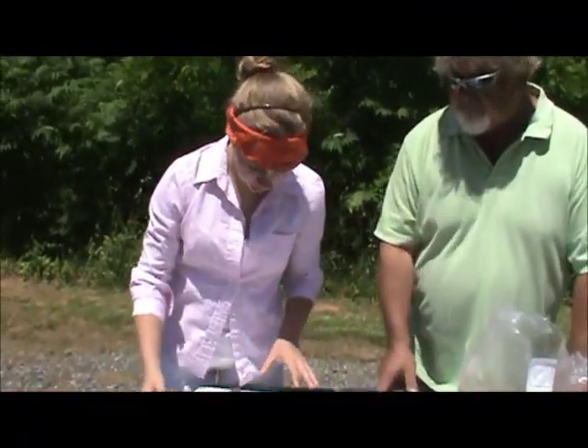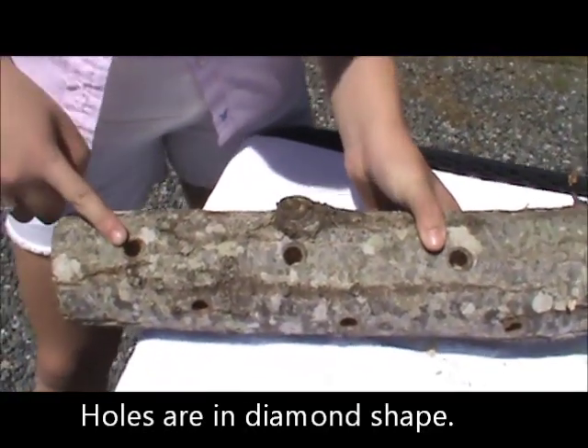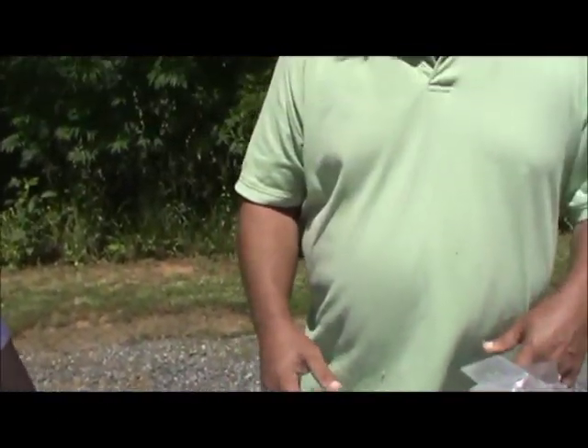Now we've just finished drilling all the holes into our log. As you can see, it is in a diamond shape and they are six inches apart. They don't have to be exactly perfect — as long as you get it close, you want to get the spawn into the log.